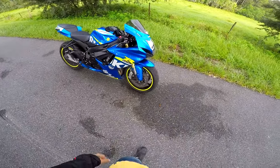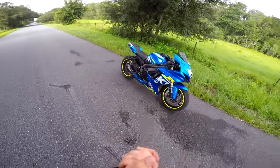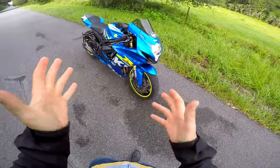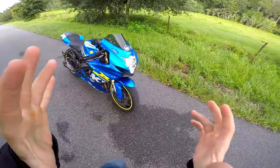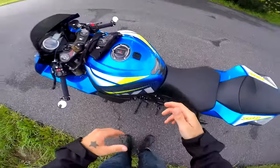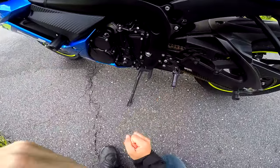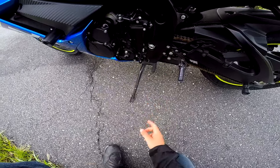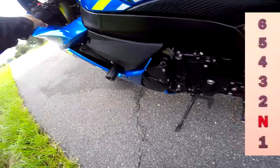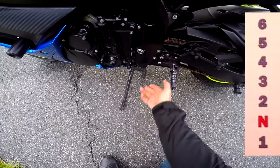All right guys, so part two on how to ride a motorcycle. This part is going to be on actually riding the bike. I'm going to go over shifting gears, friction zone, and how to start out. Now that you've already checked your bike over, you're good to go. This is your gear shifter and your clutch — this is all you're gonna need to shift gears. Initially you're gonna be in neutral, and you're gonna pull your clutch in and kick it down to put you in first gear.